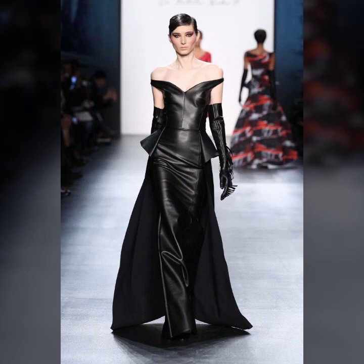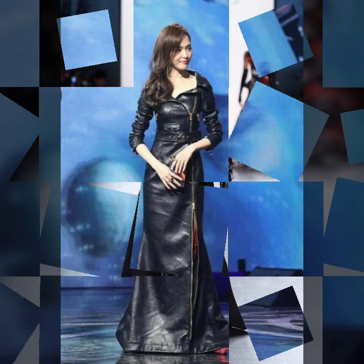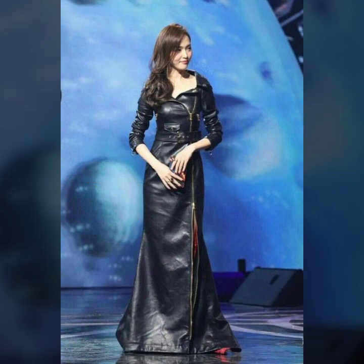Hello everyone, welcome back to my YouTube channel Fashion of Latex. How are you? I hope you are fine and doing well with good health and happiness, and you have a lot of fun in your life.